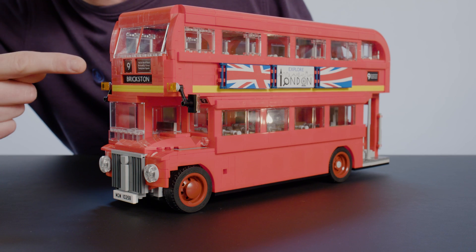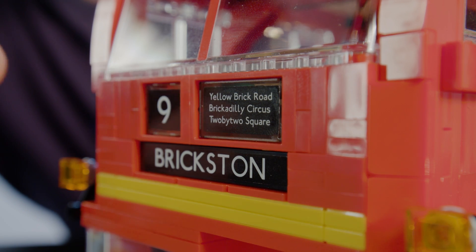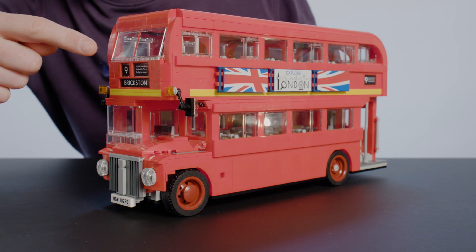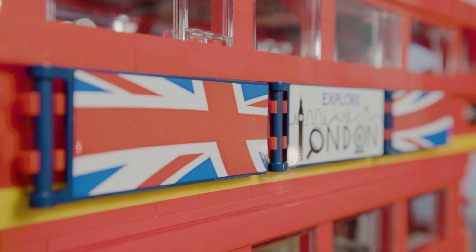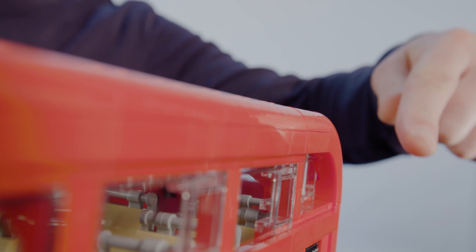Taking a closer look at the design details on this bus, you can see it has the name and number in the front, and we had some fun coming up with names for the routes. You can also see the split windscreen on top, the side banners on each side, and the Kirby top, just like the real bus has.